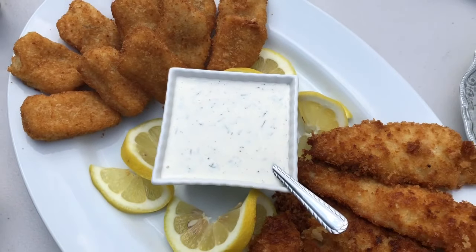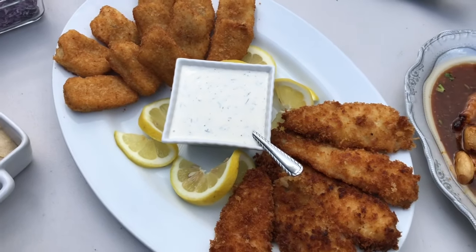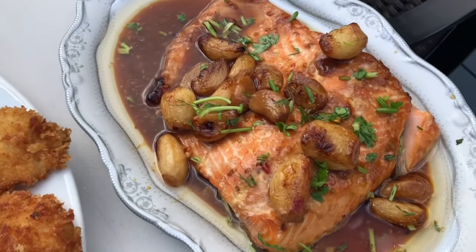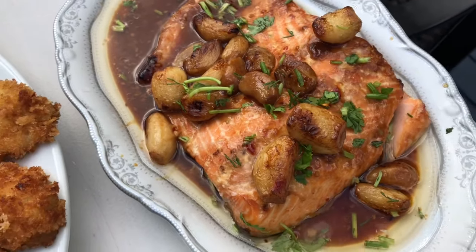Hi everyone, welcome back to my channel. Thank you so much for tuning back in. I feel like the weeks are just flying by and it is Shabbat yet again and time to get back in the kitchen and get cooking.